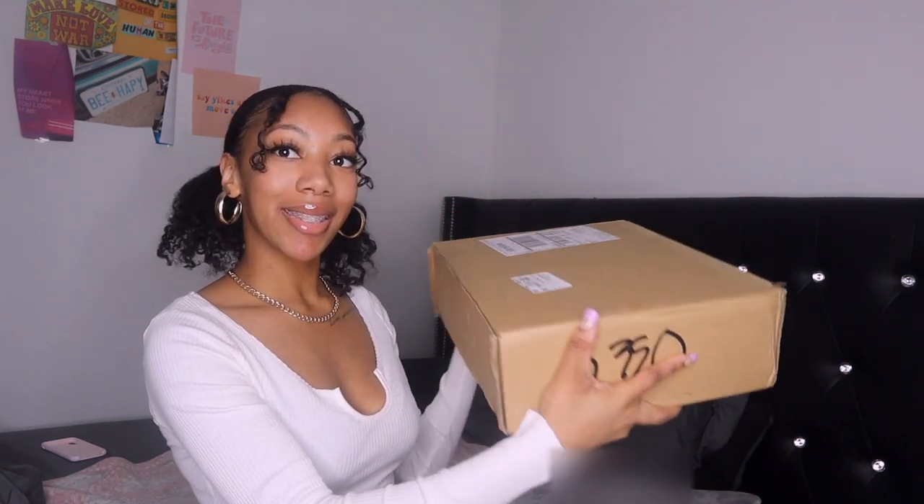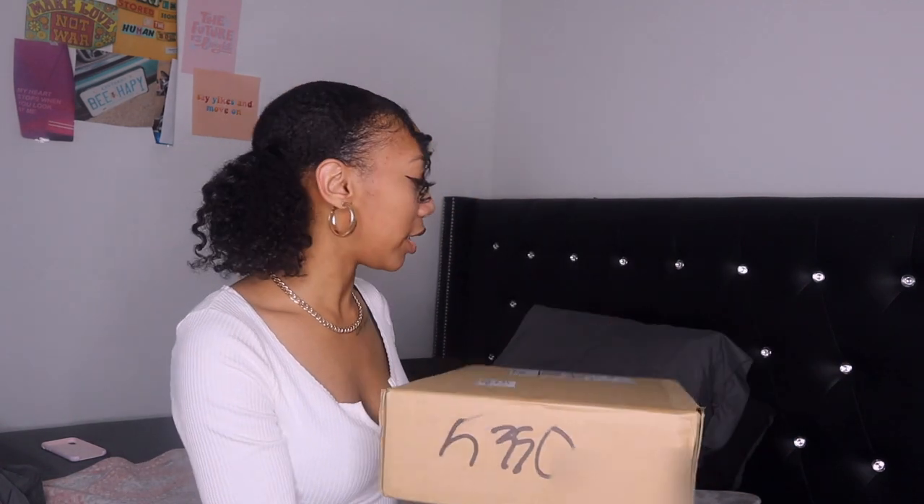Without further ado, let's get into this unboxing. I'm doing this on my bed because I don't have a desk in my room, so this is probably gonna be the most ghetto fabulous unboxing you've seen — and that's okay. But here is the box, here she is right here.